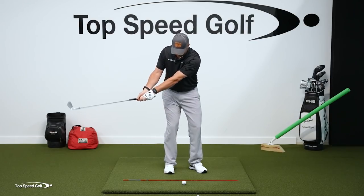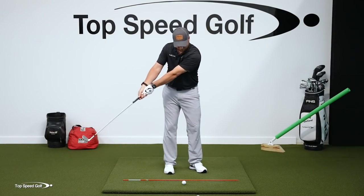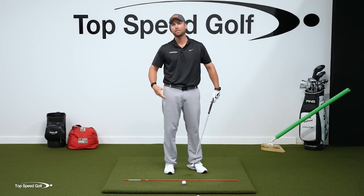Put the ball about one club-head width inside your back foot. Flare open your front foot — that's going to help you rotate through the shot and get the shaft leaning forward more easily. Make sure you have a lot of lag. When the club is parallel to the ground in the downswing, I want to see the butt of the club over the top of the golf ball. That ensures that as I rotate on through, I'm going to have a lot of shaft lean.